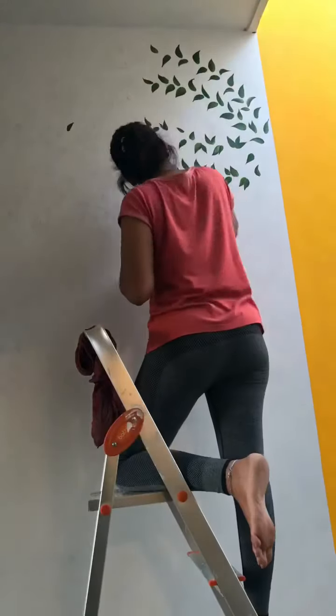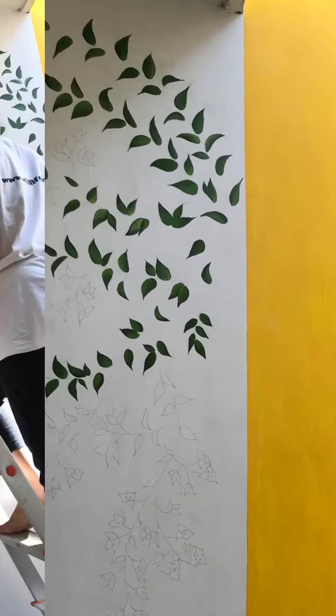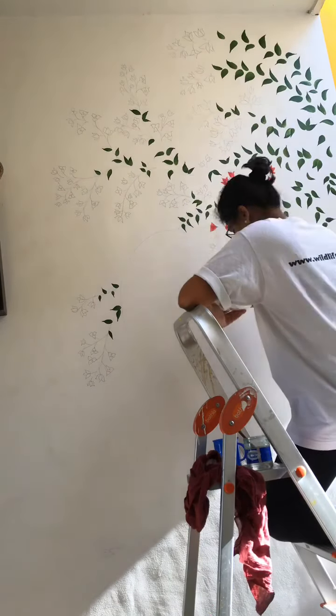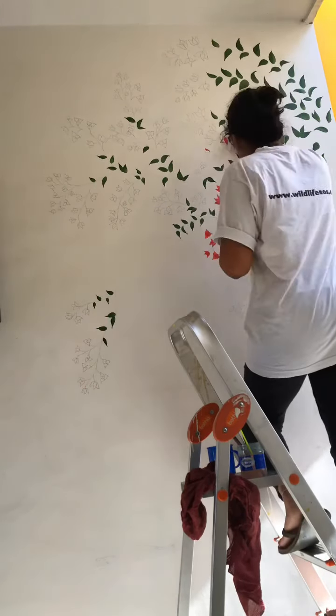We then went on to do the yellow block next to the wall mural. It was a huge wall that was looking bare and I wanted something popping, so we painted it a really nice shade of yellow.